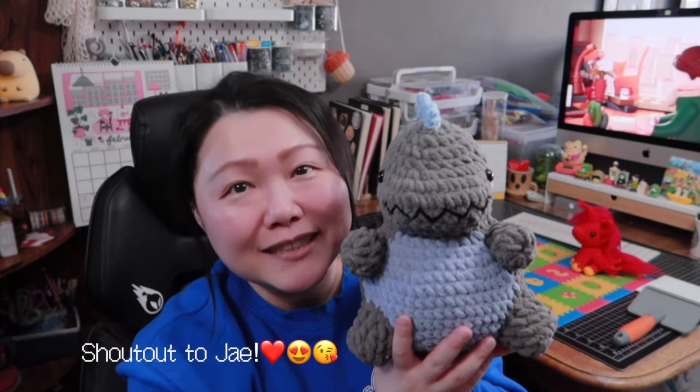The more I hold it, the more I want to keep it for myself. Jay, maybe I should keep this for myself! Anyway, Jay, if you're watching — thank you so much for this custom order. Later today I'm going to pack these two dolls and ship them out.